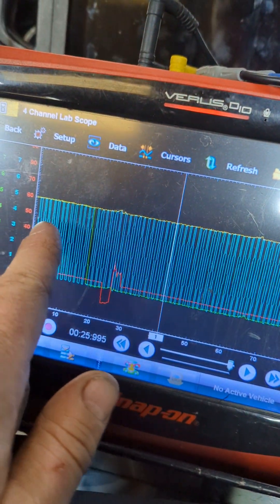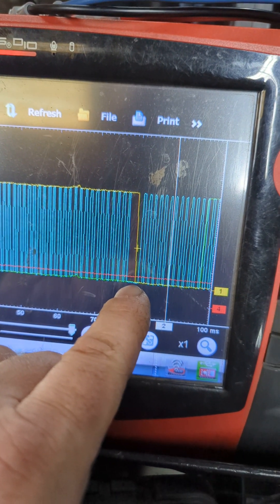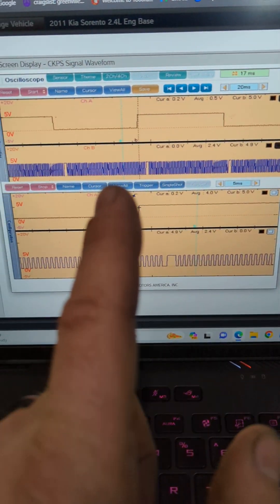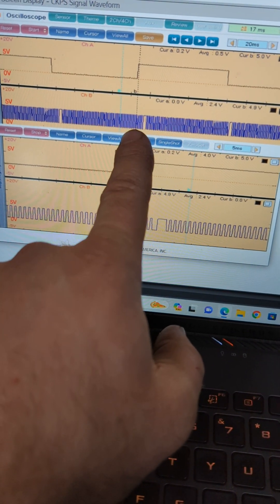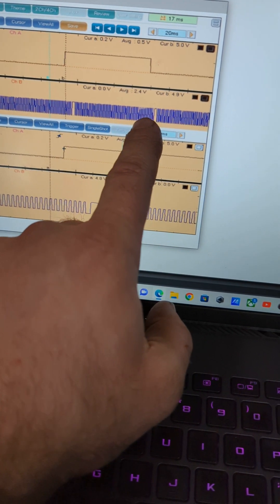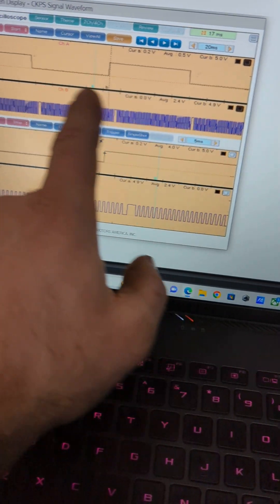Here we can watch the camshaft sensor for the intake dropping at the same time that the open tooth on the crankshaft is occurring. Here is the factory waveform and what it should look like — as you can see, it should be happening before and lasting to just before the next one, going down again and coming back up before the next one.